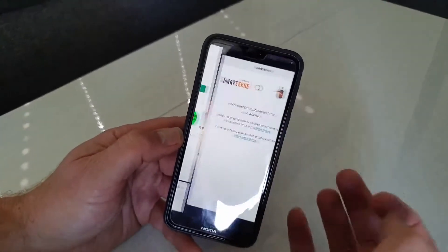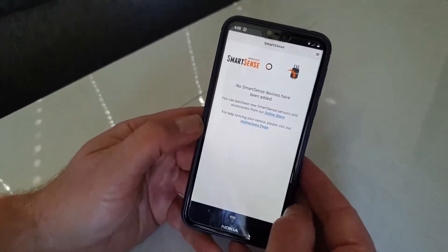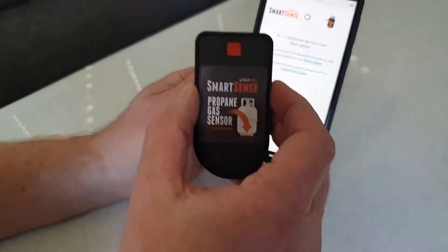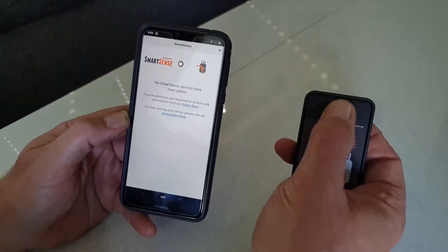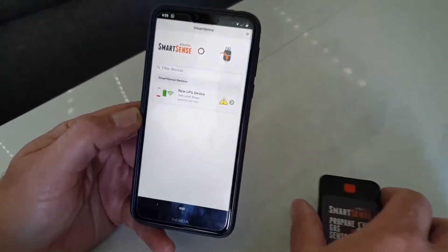Now we'll open up the app. So step two — very simple. I'm now going to pick up our device, hold this button, press it once and it's detected already.